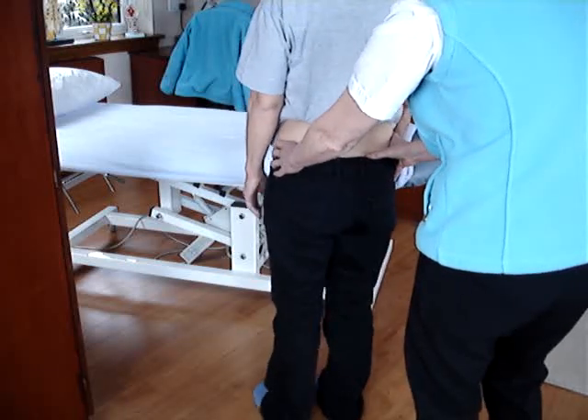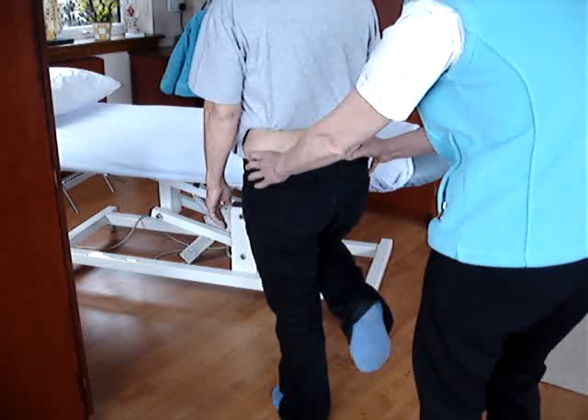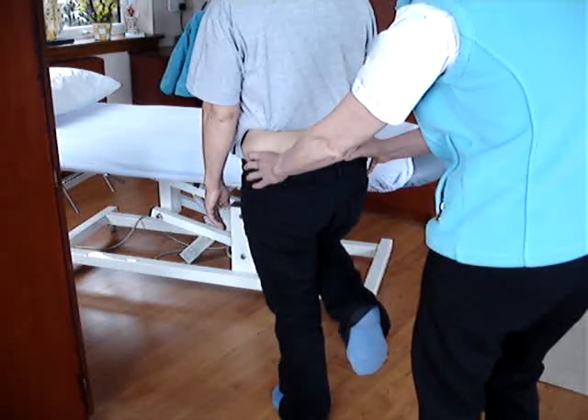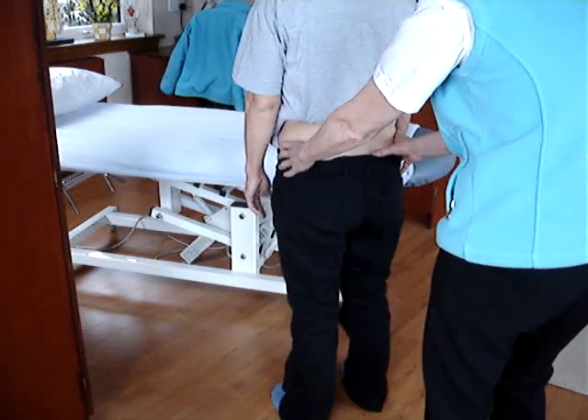We now ask her to do that on the other side, watching the thumbs. And again, it either should stay even or the unsupported side should go up. And that's the Trendelenburg test for the superior gluteal nerve.